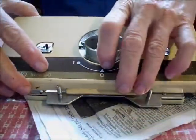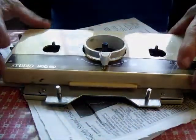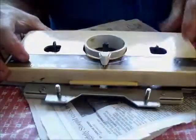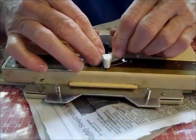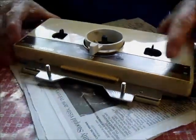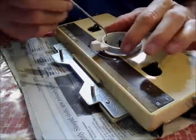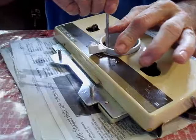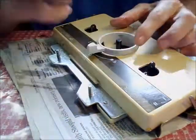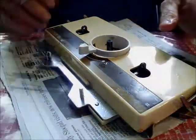That one was easier than the Brother. Now it's the tricky part, and you see it went on easily. I think the bottom one is a little out of alignment so that it's not going all the way down, but you're able to reach it from inside the circle.